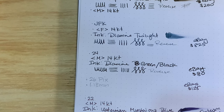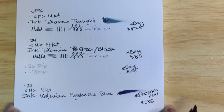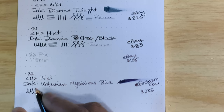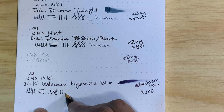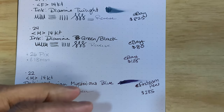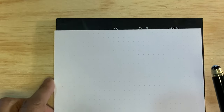I bought the 22 from Anderson Pens for $285. You can find them cheaper on eBay, but after my experience with the 24 I decided to go with Anderson because they're very reliable and have excellent service. No real flex and reverse is okay — it's a very nice pen with Sloane ink.